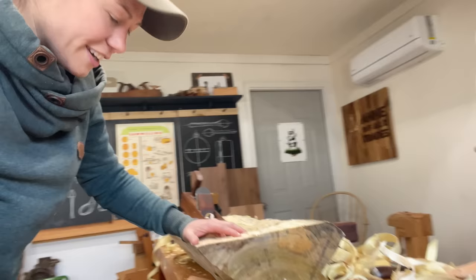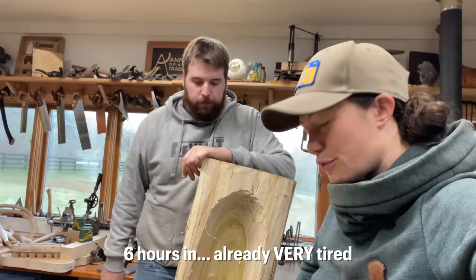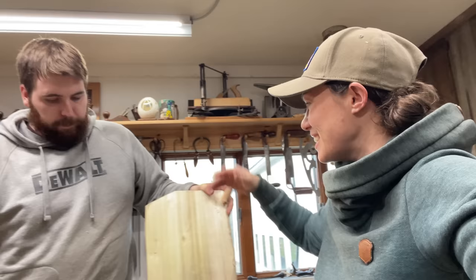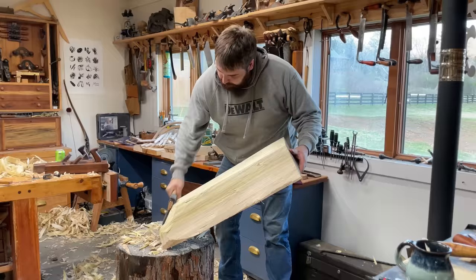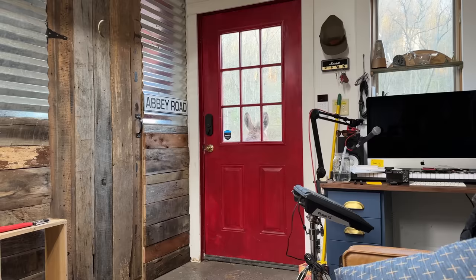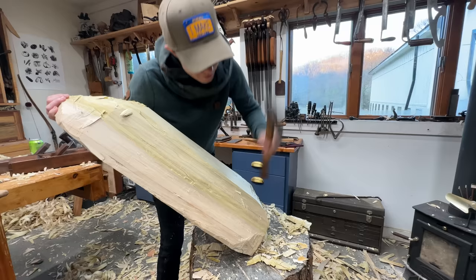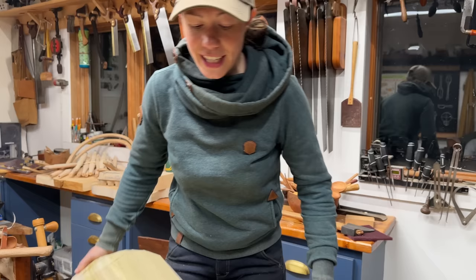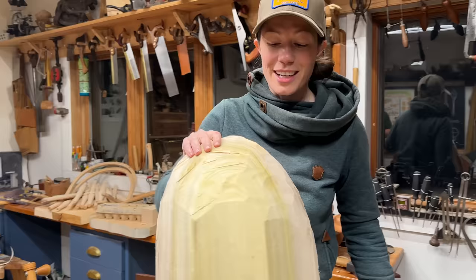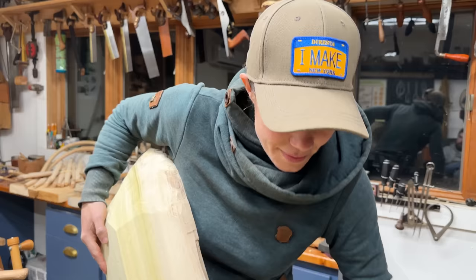We've got our bowl secured here and now we're going to use this trusty gutter plane again to plane off the top. We have a beautiful bowl-shaped object on one side. Now we need to take off these edges so it doesn't split — shaping out the corner and the slope on the back. It's getting there. It's very bowl-esque. I could be satisfied calling this a bowl — it is, in fact, a bowl. Whether it's complete is really up to anyone's judgment. And my tennis elbow.